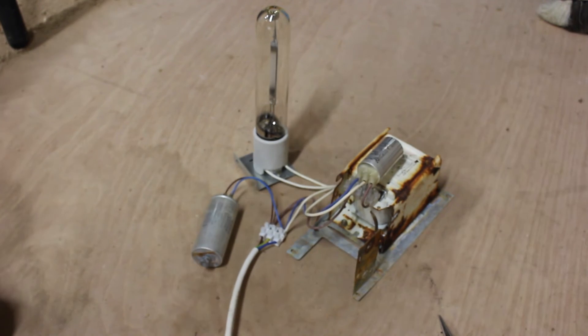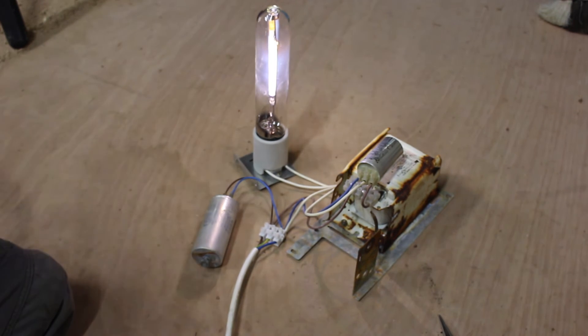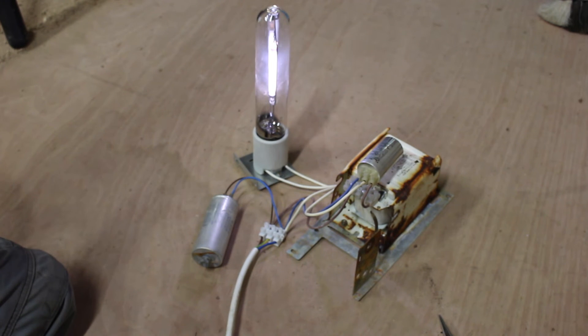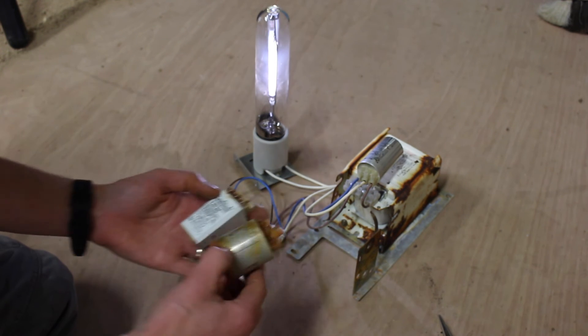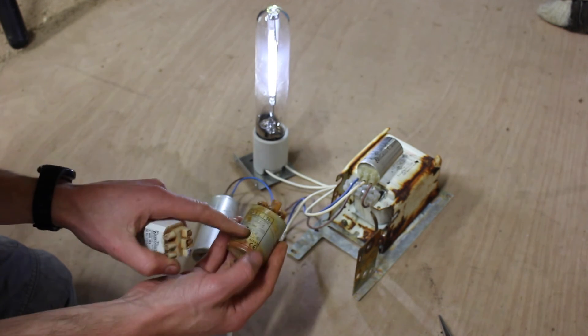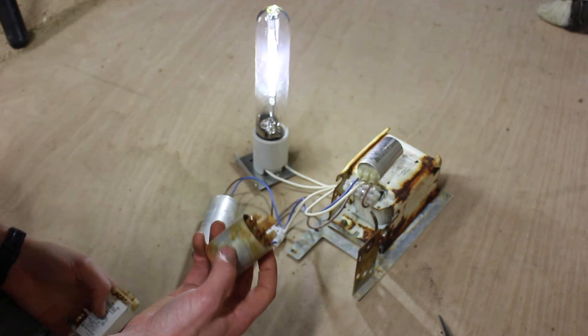Sodium lamps make quite a noise when starting up and it takes about 60 seconds to get that orange glow you'll be familiar with. There are lots of different types of igniters and they look different, but they will all have a wiring diagram on them with three terminals: power in, power out, and neutral.